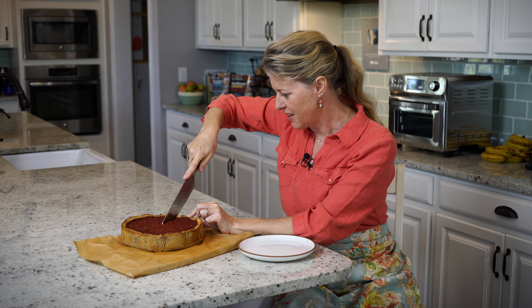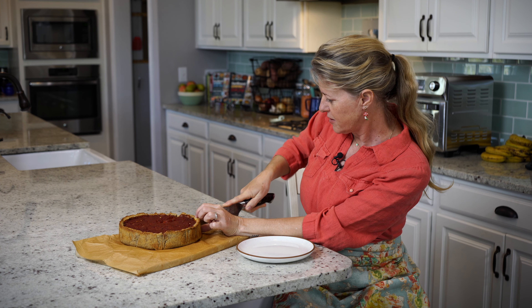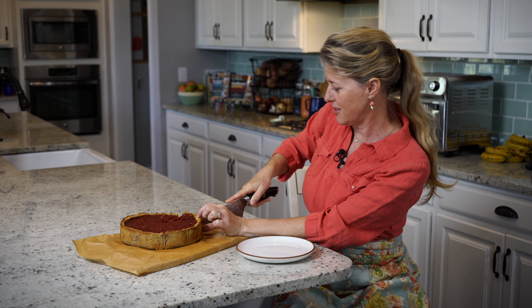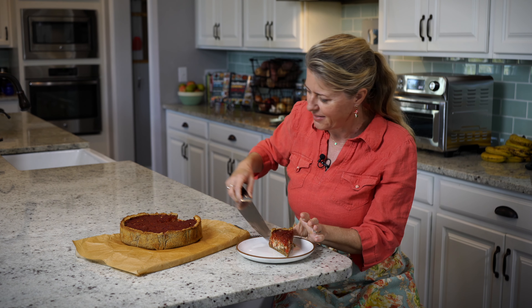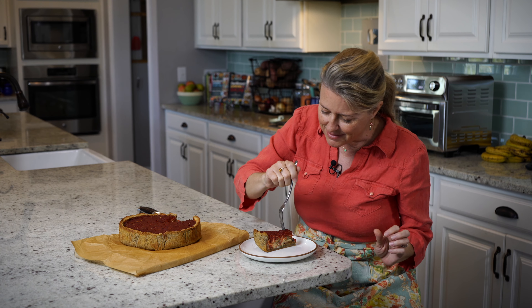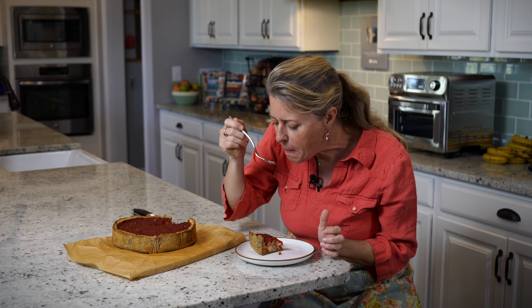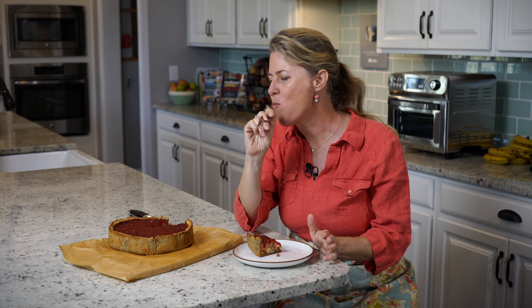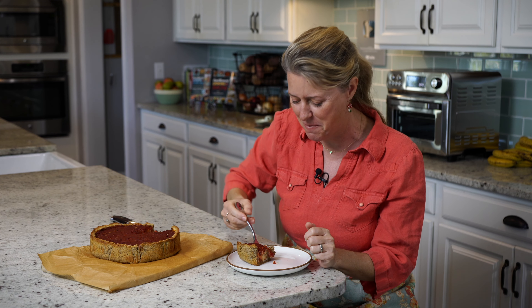I already know this is amazing because we've been taste testing for a while. It is unbelievably delicious. Let me get out a nice slice here. Oh my gosh, I wish you could smell this — it smells so good. Look at how it holds together. That is just amazing. That cheese is so creamy, the crust buttery and rich. You are going to love it. Come on back next week for another great recipe.